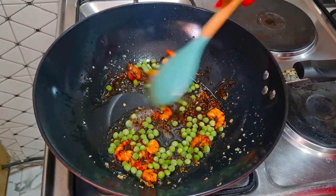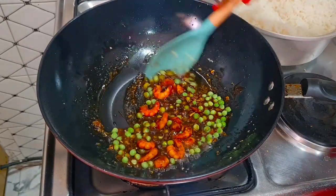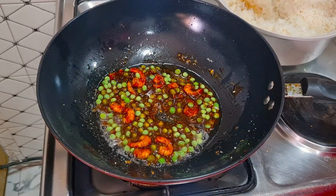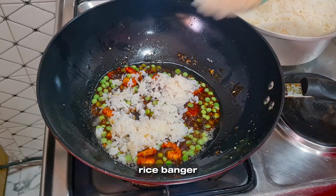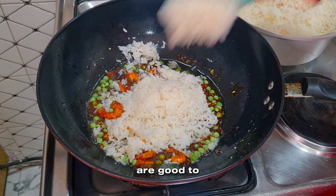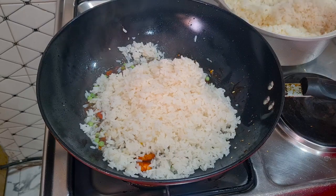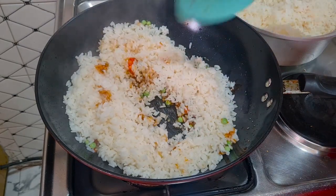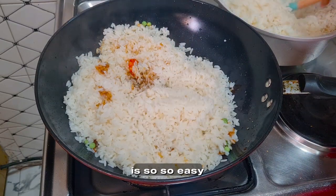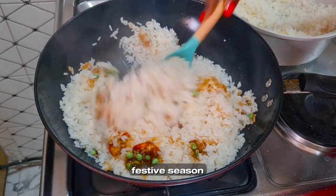Now adding the peas. It's time to add our rice. If you use overnight rice it's a banger, but you can just boil your white rice and you're good to go. This rice is so easy and so delicious — your family will love this festive season.